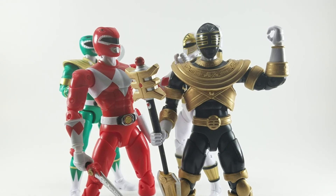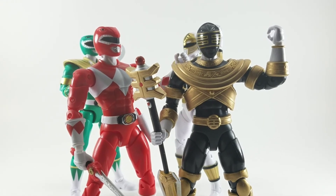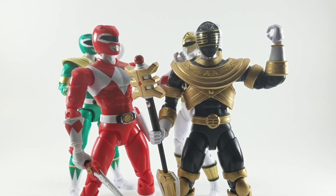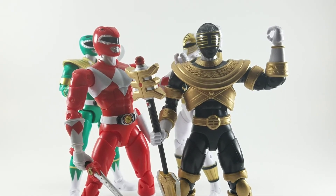So that is the Gold Ranger. If you like this video, subscribe, like it, share it. We're trying to hit that 100 subscribers mark. And remember, you're never too old to enjoy the things you love.